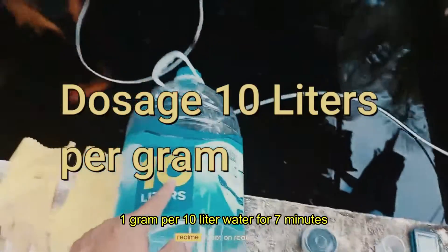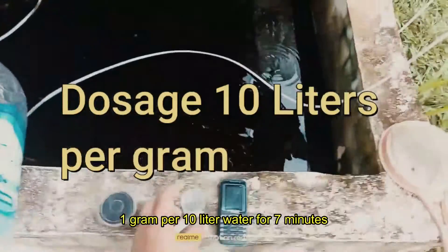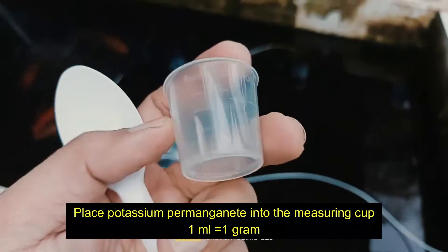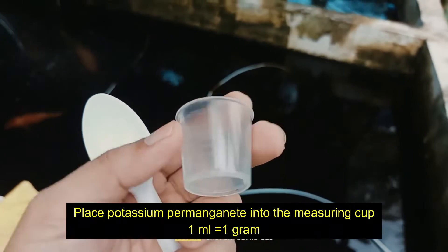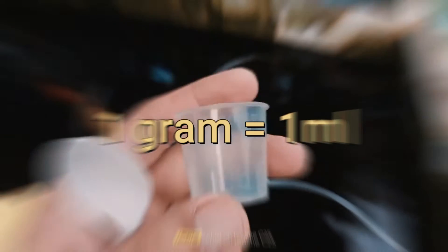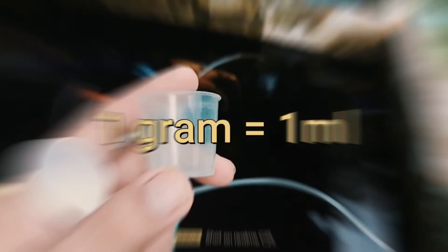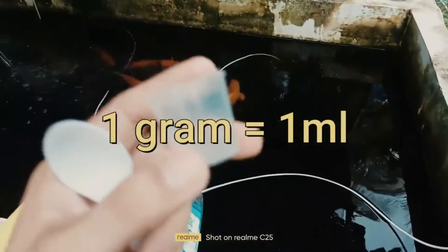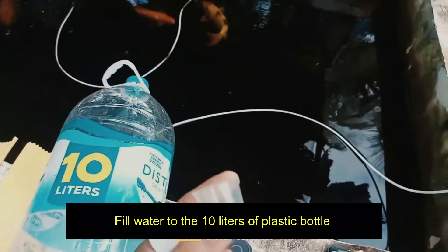Dosage: 1 gram per 10 liters of water for 7 minutes. Place the potassium permanganate into the measuring cup — 1 ml equals 1 gram. Fill water to 10 liters in the plastic bottle.